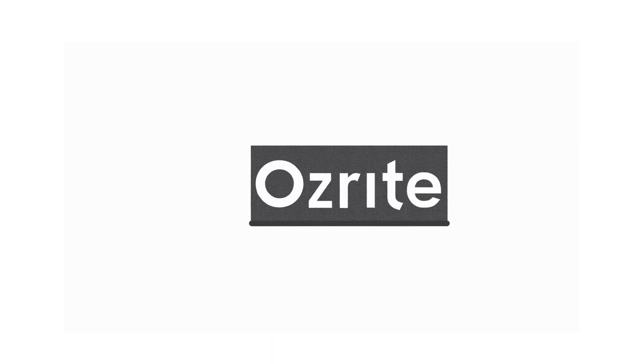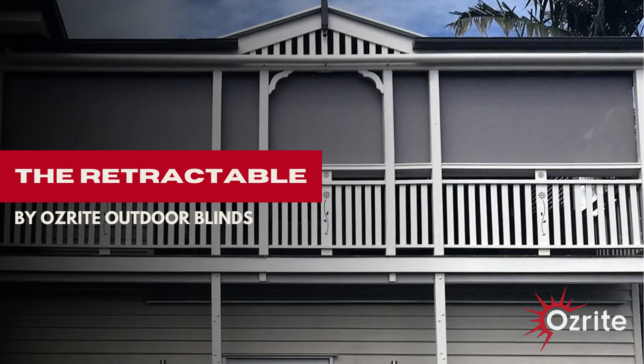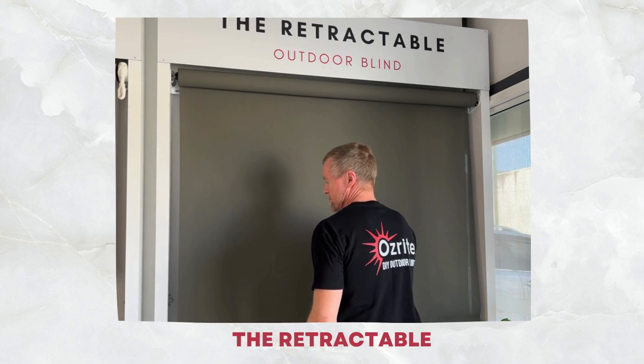Thank you for choosing AusRite DIY Outdoor Blinds. The AusRite Retractable Outdoor Blind is the perfect solution for transforming your outdoor area into a haven of comfort and style.